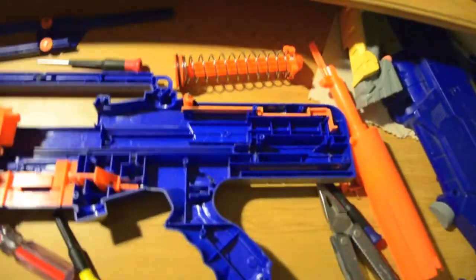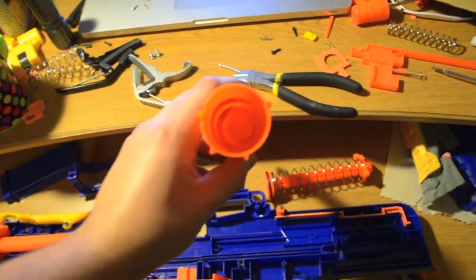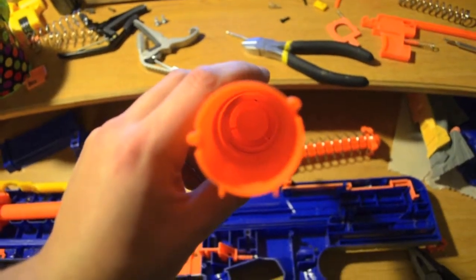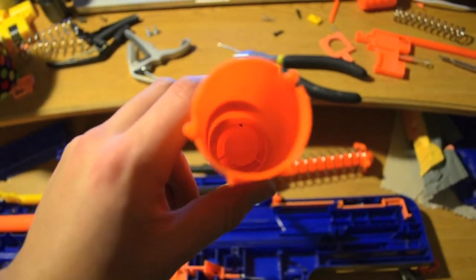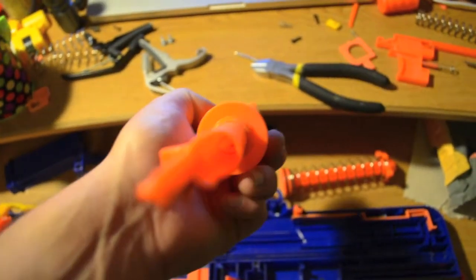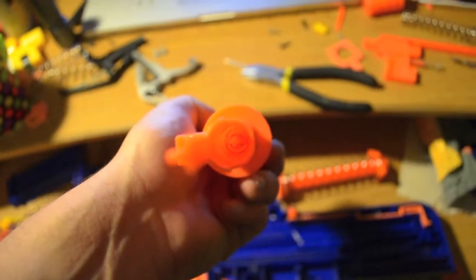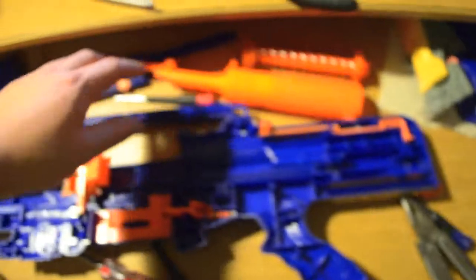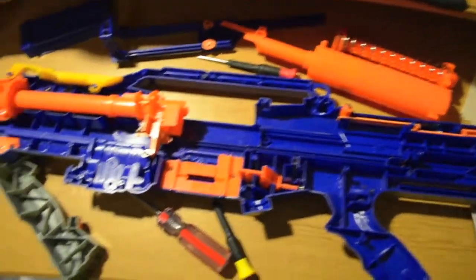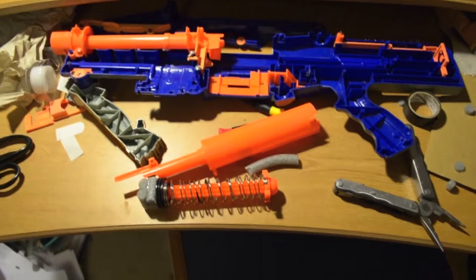I'll take off the stand when I'm ready to integrate my roommate's Maverick. I am going to work on taking the air restrictor out — it looks like this — and I'm working on it from the back. I don't really have power tools so I'll try my best to get it out. I'm also going to add a spring, add some plunger padding, and put it back together and show you how it fires.